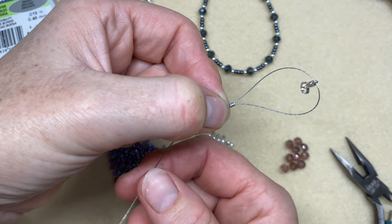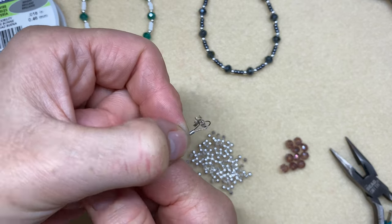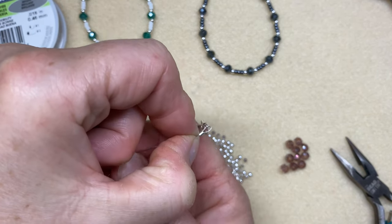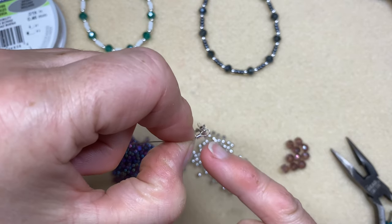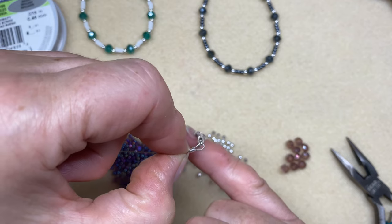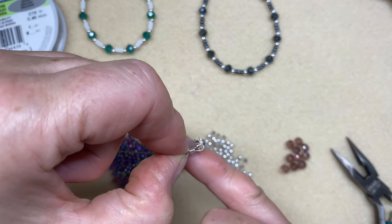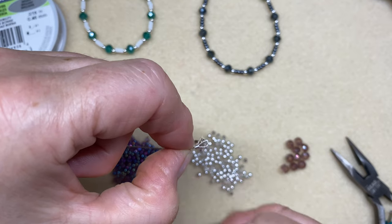If you pull the long wire that you're going to thread your beads on and reduce the size of that loop, you need to keep a tiny loop there because your clip will need what I call wriggle room. As you're putting the bracelet on and off and moving and wearing it, that clip needs some room to wriggle around.